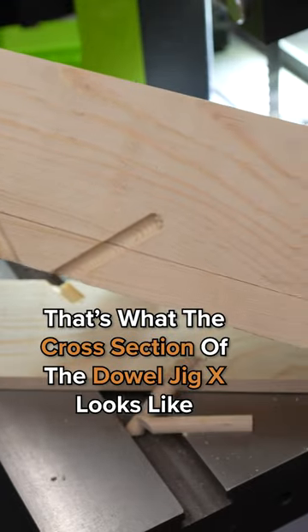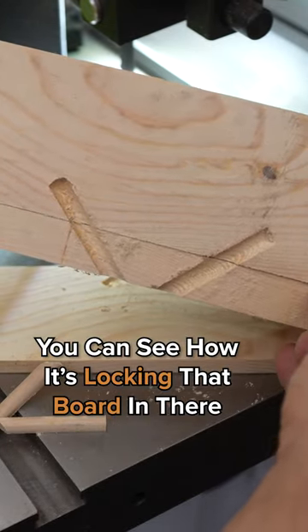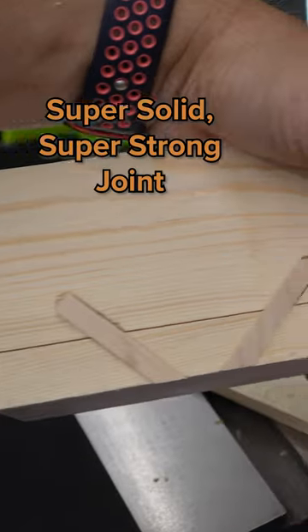That's what the cross section of the Dial Jig X looks like. You can see how it's locking that board in there — super solid, super strong joint.